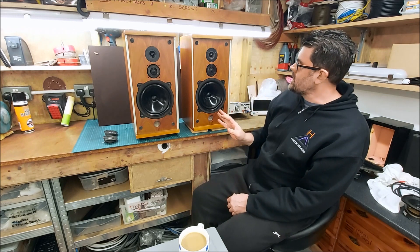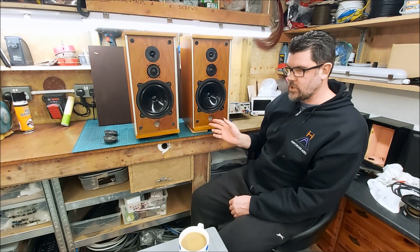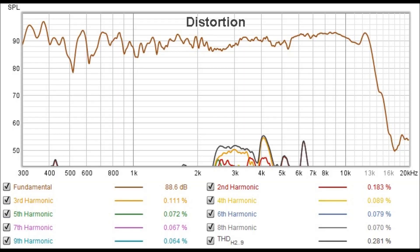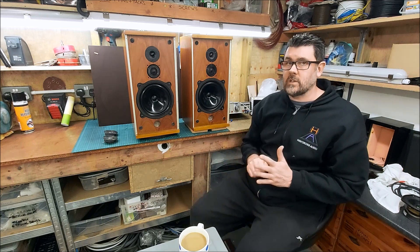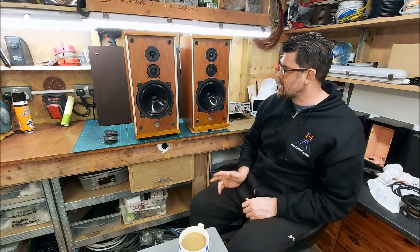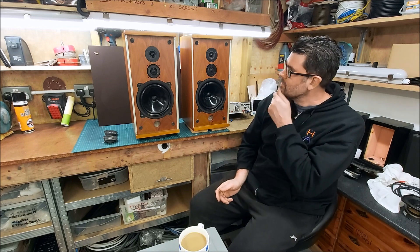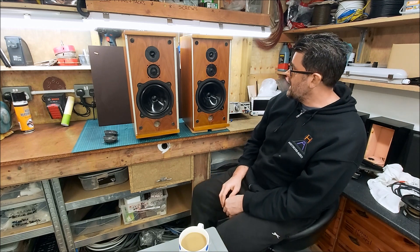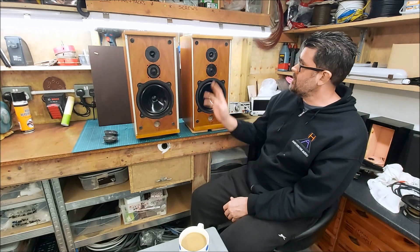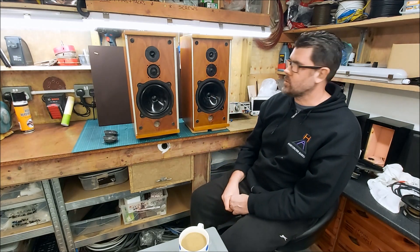The other speaker, once I changed the fuse, started playing pretty well, but there was some distortion. The fuse carrier itself was all corroded up, which is quite common. I replaced that and again it measured really nicely, almost identical to the other, but still no output from the Coles super tweeter.